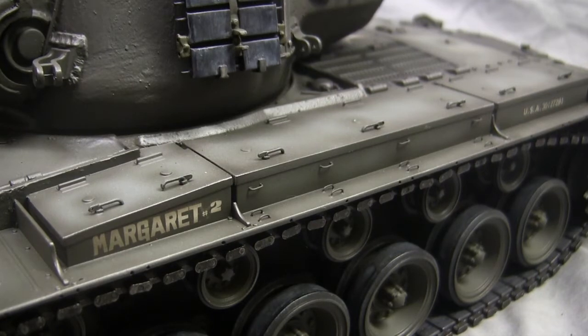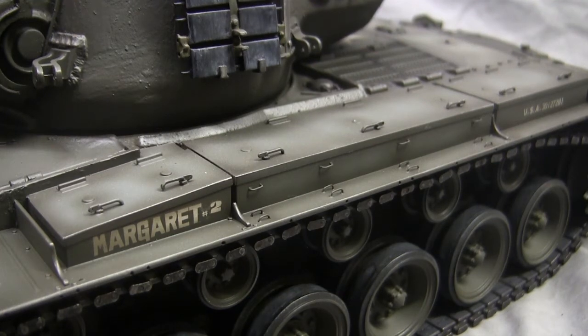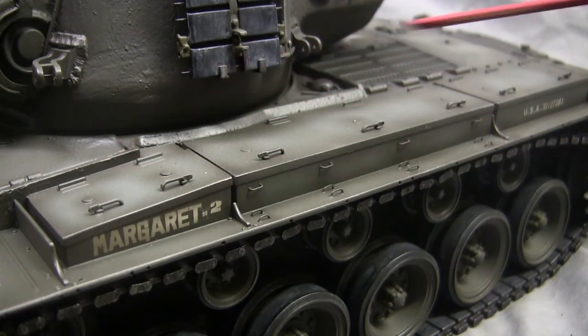Moving to the storage bin lids, the lids have small locking handles on them. The stock Henlong units have these integrally molded into the bins, similar to the Tamiya kit — though Tamiya does provide a separate runner of better-detailed handles requiring deletion of the molded ones. Rather than leaving the basic handles, the Tamiya setup was emulated so that resin replacement handles could be installed, as will be done on future Henlong Pershing builds as well.